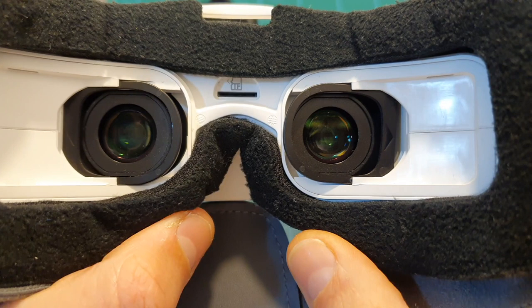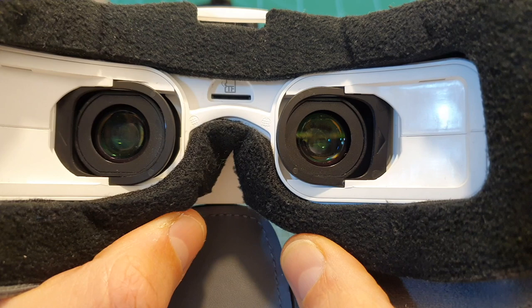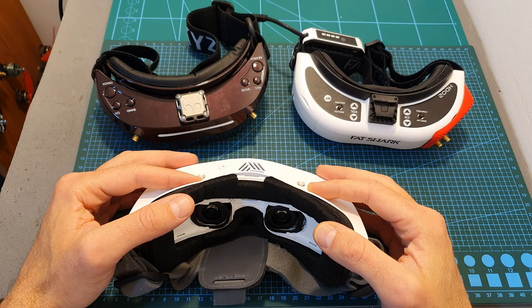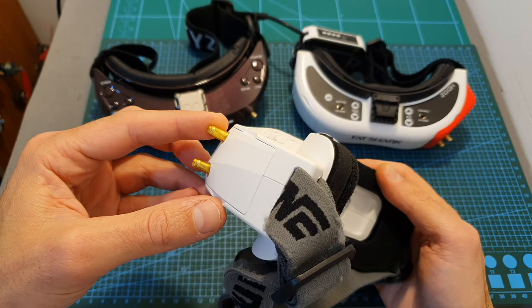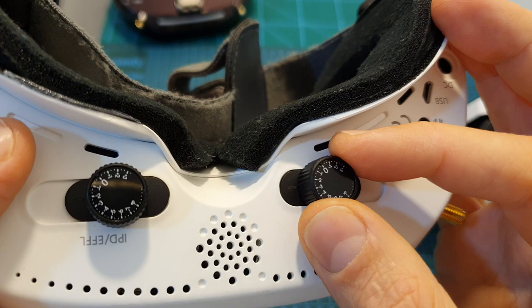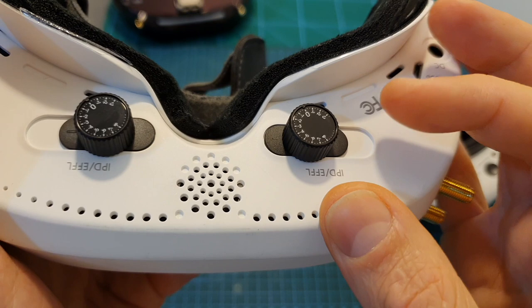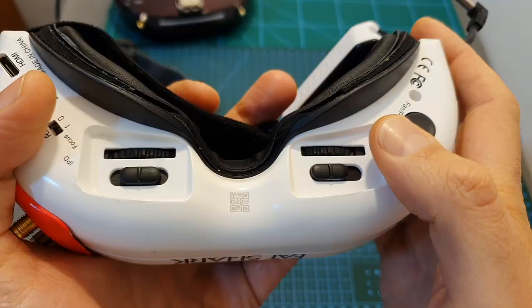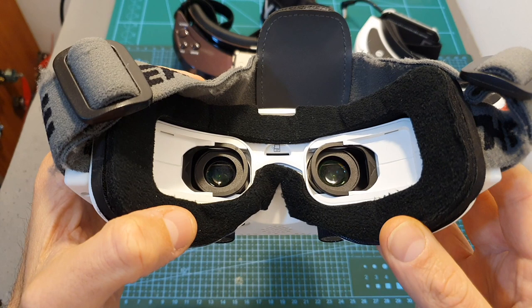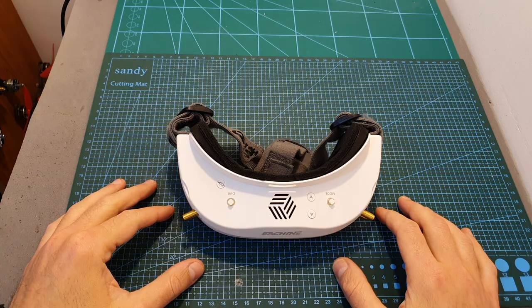I think Eachine should ditch the quadversity feature on the next version and instead improve screen quality. The LCOS panels are inferior compared to those used in the HD02 and Sky03O. As a nearsighted person, I had difficulty adjusting the focal length, and the knobs can't be locked, so values easily shift when placing the goggles back in their case. Additionally, it was hard to see the entire screen clearly, with the edges appearing slightly blurry.